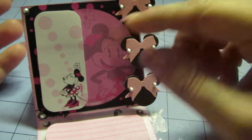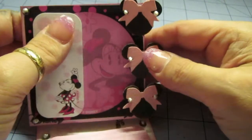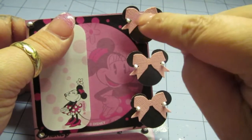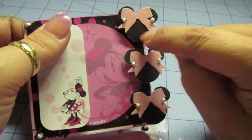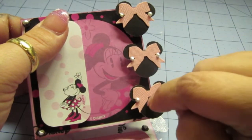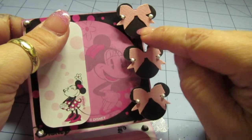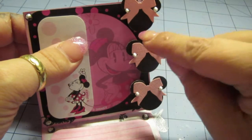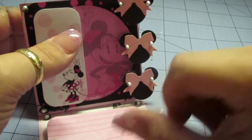I used my Mickey punch and then my bow punch from Martha Stewart, putting little pearl earrings on it. I left it open right here for each person who receives my swap to put their initials — first initial, middle initial, and last name — or something like 'I love you,' however they want to do it.